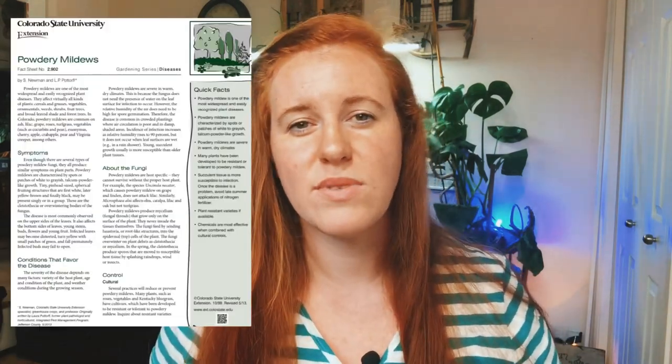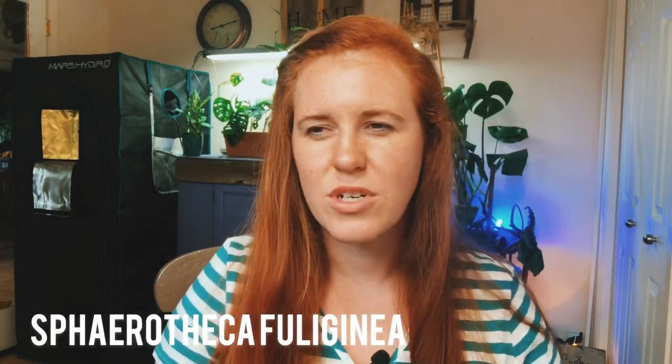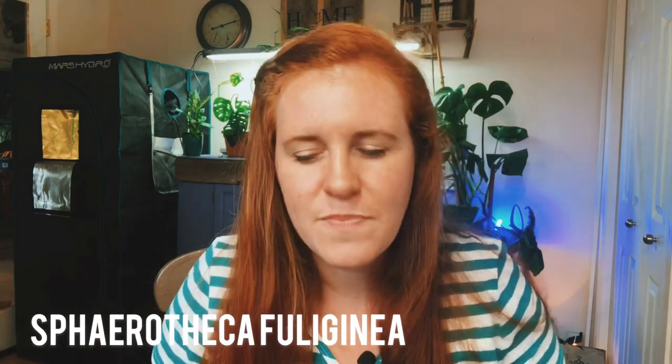The most common one seen on vining plants is the Erysiphe (Xanthii) — I don't speak Latin — also known as the Sphaerotheca fungi. But all powdery mildews act the exact same way; they come on with the same intensity and are removed the same way. For all purposes of this video, when I say powdery mildew, all treatments and preventative measures apply to all types regardless of genus, species, or family.